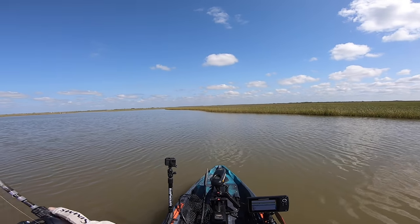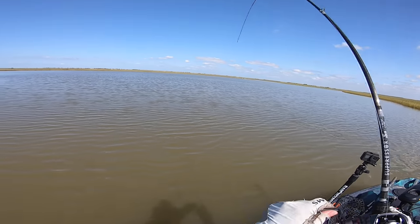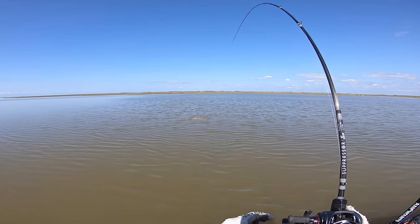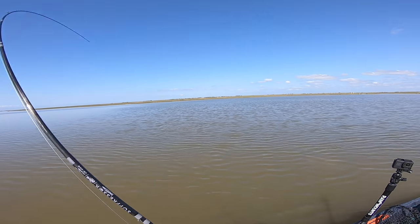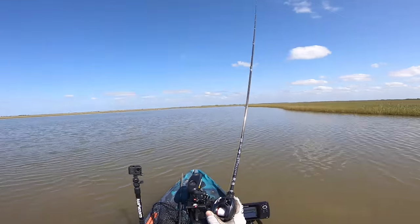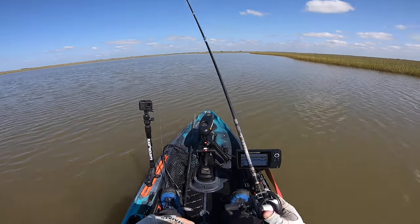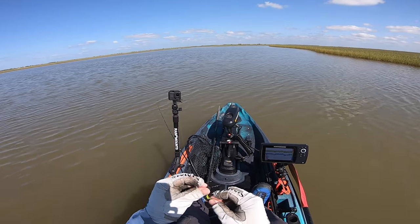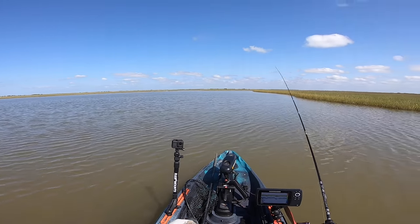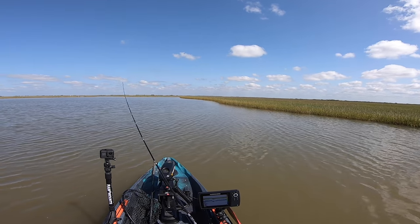There we go, that's a fish. That's another red. Feels like a flounder — or a smaller red. He's pulling some drag. He might be a keeper. He got off — I didn't get a good hook set on that. That was a nice fish. He was probably about 19, pushing 20. Micro lure gets it done again, except for my stupid hook set.